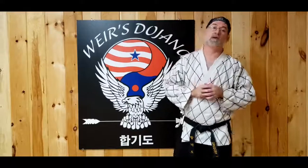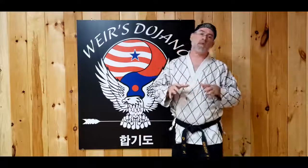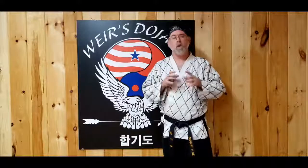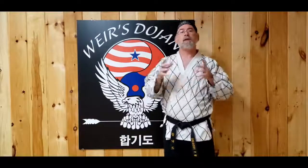Welcome to Weir's Dojang and another Tuesday training tip. I'm instructor Weir and today we're going to talk about two different principles that we use here at the school. One of them is talking about pulsing a technique — pulse like a heartbeat. The other one we're going to talk about is rocky road or bumpy road. Let's take a look at how these principles play out and how they apply.